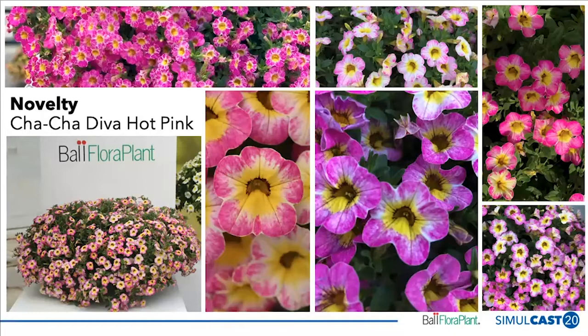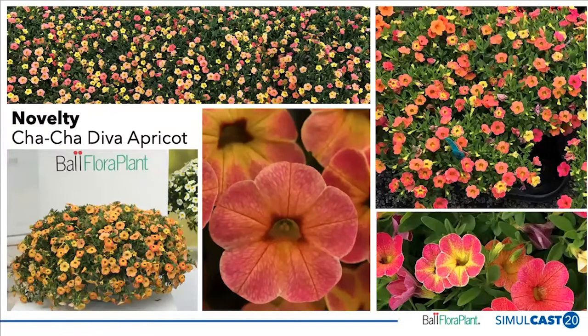The next attribute is novelty. We've got some really cool, novel colors that haven't been in the Calibra Koa assortment for Ball Floor Plan in the past. This is Cha-Cha Diva Hot Pink — I think this will be the best-selling, most exciting color in the series. Here you can see Diva Apricot with that same color-changing pattern. The picture on the top left is particularly interesting because it shows Cha-Cha Diva Apricot in a bed, where you can see how many colors are on one plant.